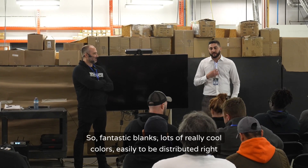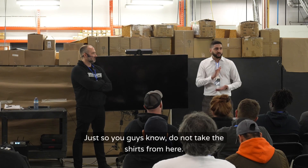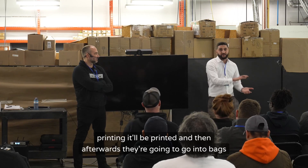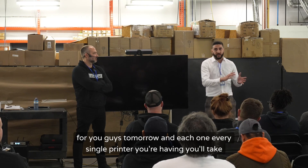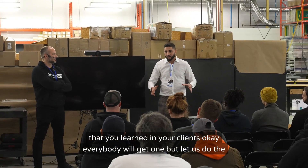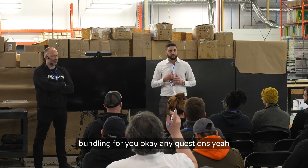Do not take shirts from here — every shirt that we're printing will be bagged for you tomorrow, and each print you're having done you'll take home. You can use those as a sales tool to show clients some of the cool stuff. Everybody will get one — let us do the bundling for you.